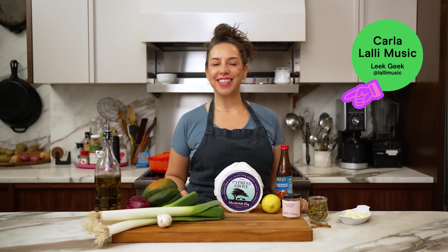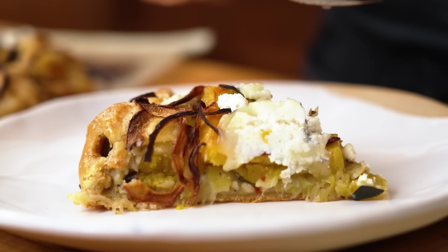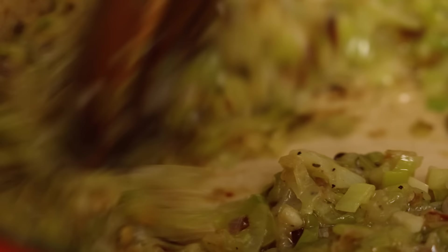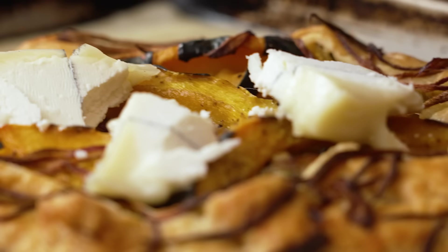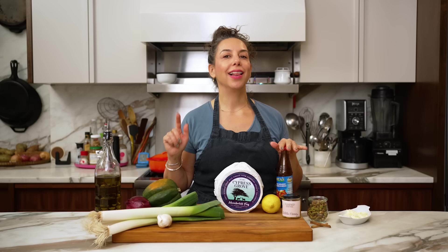Hello everyone. I'm Karla Lally Music, cookbook author and hardcore Cypress Grove fan. Today I am here to make squash and leek galette with Humboldt Fog and pomegranate drizzle. This is a perfect dish for entertaining — great for the holidays or any time that you want to tuck into a cozy weekend savory baking project. The pairing of sweet leeks and earthy squash is classic, but adding slices of Humboldt Fog to the warm galette right when it comes out of the oven takes it to a whole other level. Let me show you how it's done.